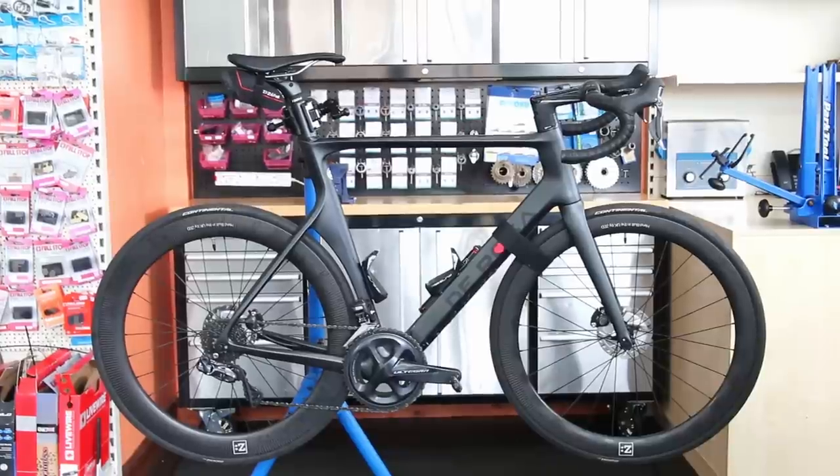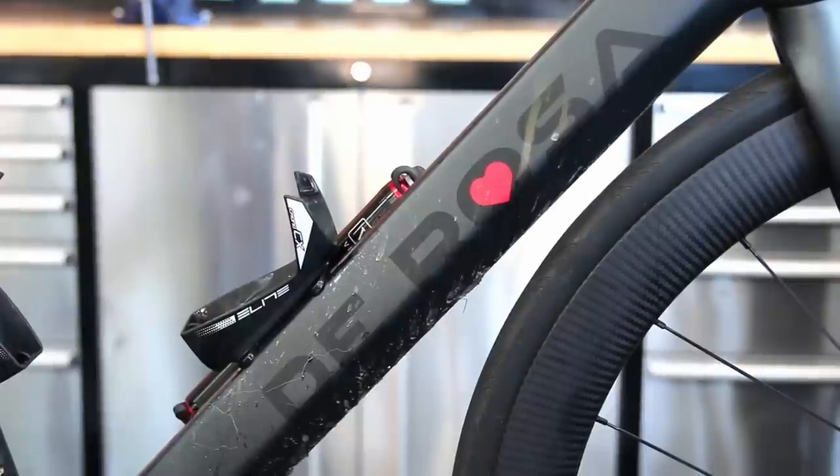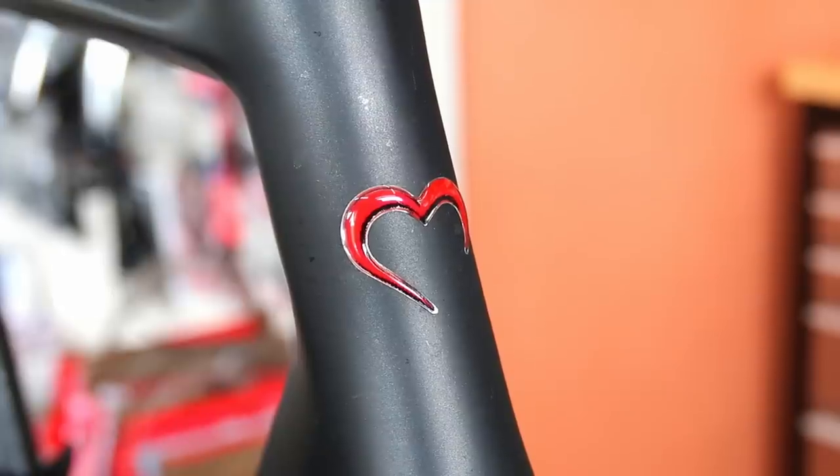Hi and welcome back to Bike Speeds. This week we're dealing with this DeRosa road bike on this lovely Ultegra Di2 groupset.